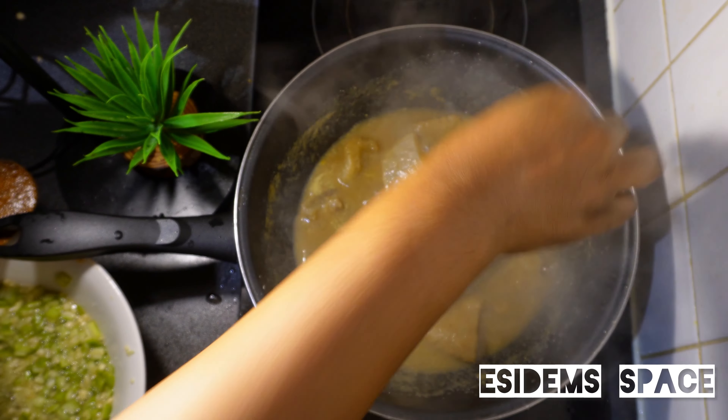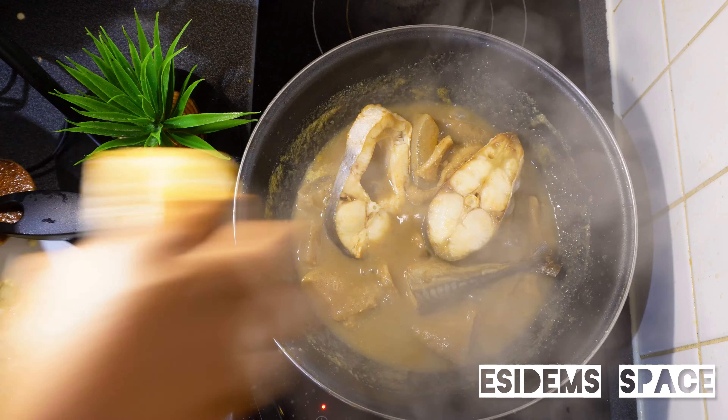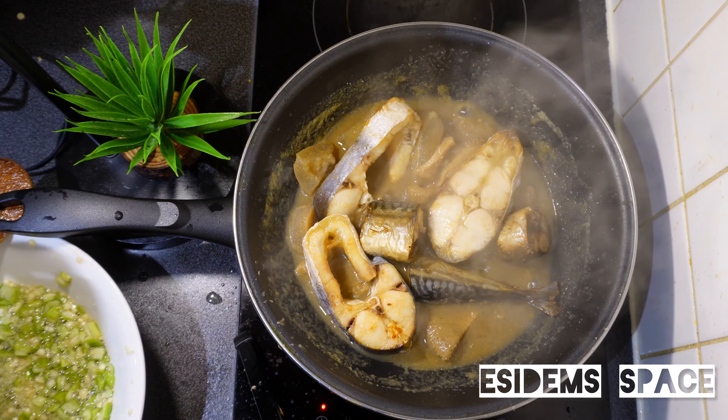I'm going ahead to add some mackerel and also some pangasos fish. I'll add that and also leave it to steam a little bit, then we go ahead to add our okra.